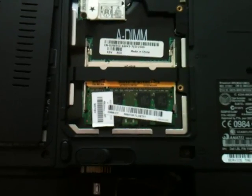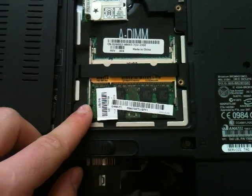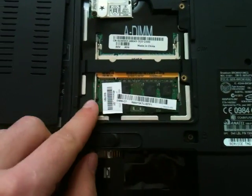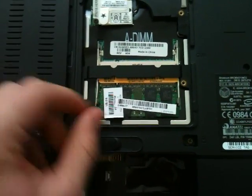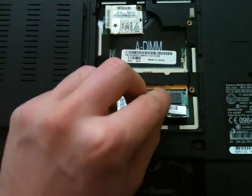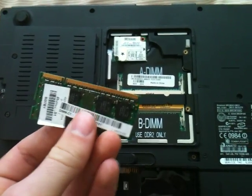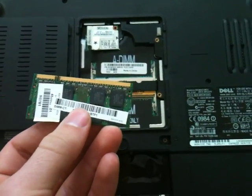Now as you can see, we found our RAM. Taking out the RAM is simple as well. You have these two suspension spots right here — you just want to push this one to the left and then push this one to the right, and your RAM pops out like so. Once you pull it out, you want to be sure not to touch the gold area because the oils on your fingers can damage it.